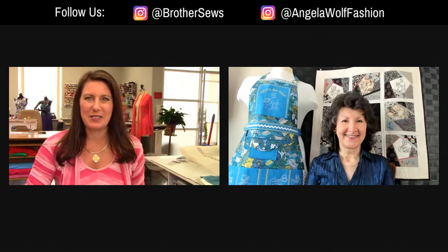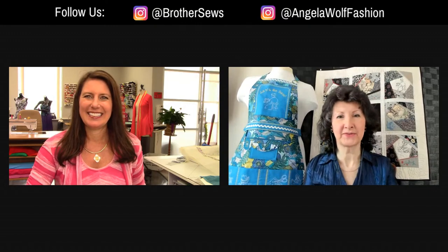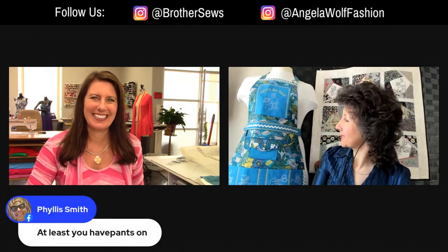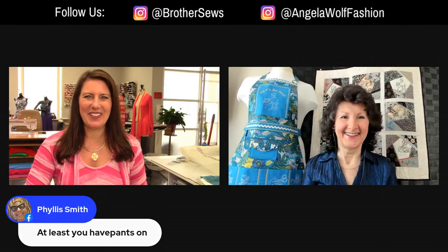Speaking of beautiful things, that apron behind you is gorgeous. Oh, it's just fun. I like to keep this on my dress form so that it just makes me feel happy looking at it. Very fun.